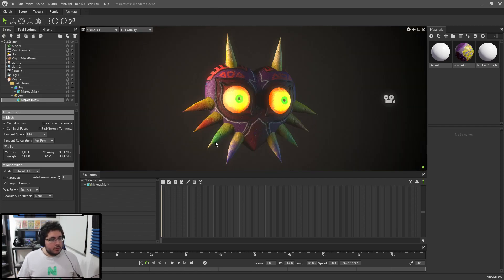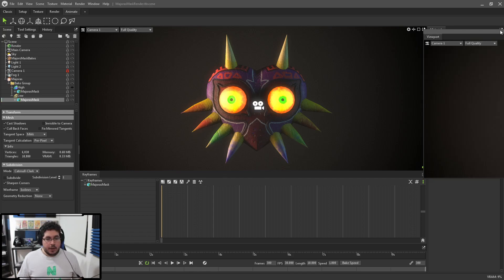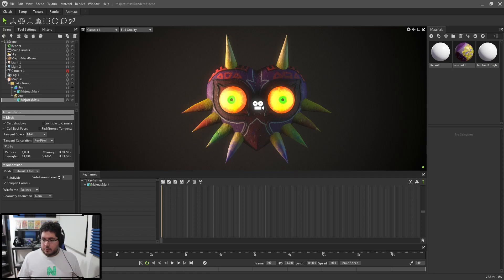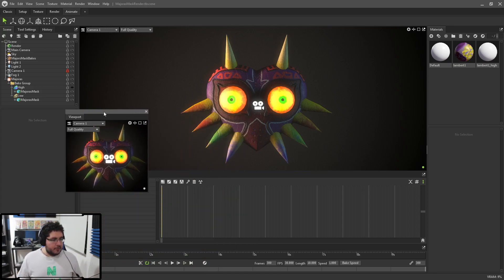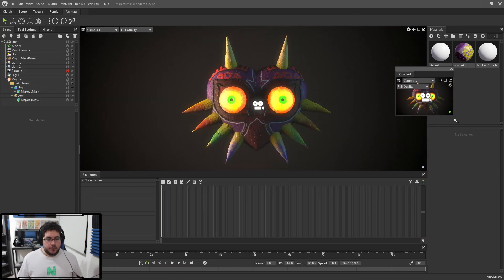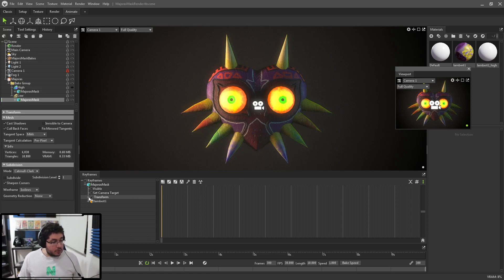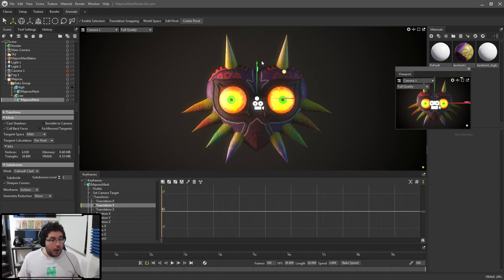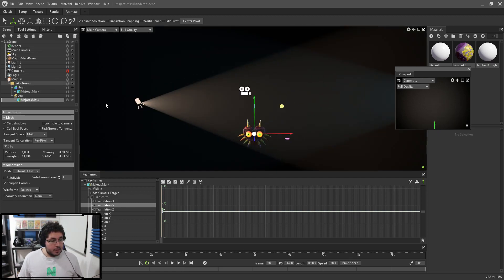Let's create a shot camera. I'll bring the camera to the front view, lock it, and dock it so I can see it on my other screen as a small preview window — this is my final shot. I want my Majora's Mask to start below the camera so it floats up. I'll grab the mask, look at its attributes under Transforms, and use Translation Y to bring the mask down really far so it's not visible in the viewport. Then I'll set a keyframe with the keyframe button to lock that position.